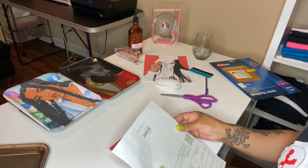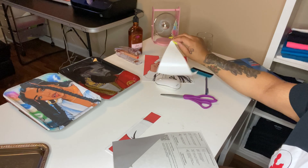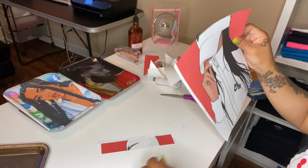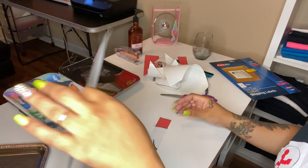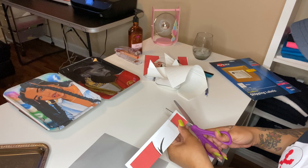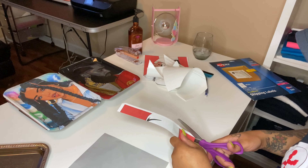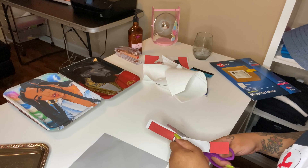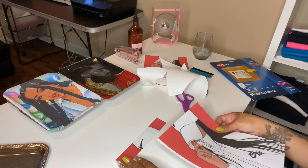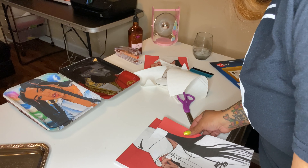Go ahead and take the backing off of this one. Be careful because remember this is a shipping label. Before you do that, cut the border off of this one — unless you want to keep it on. Then get it positioned just like this.